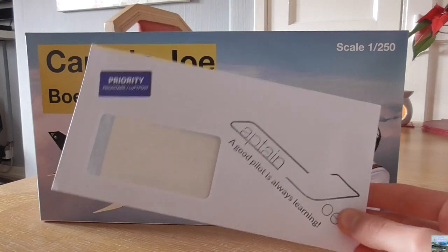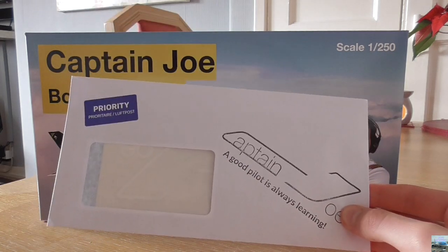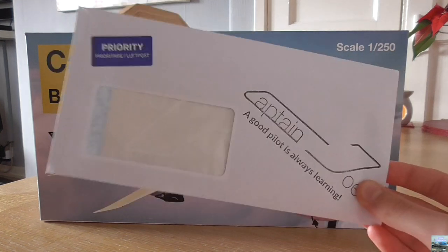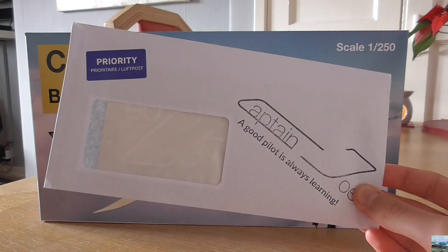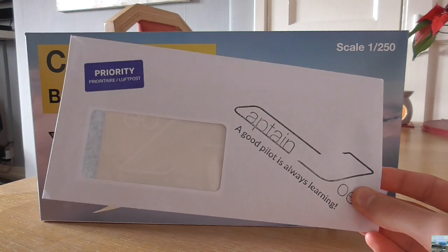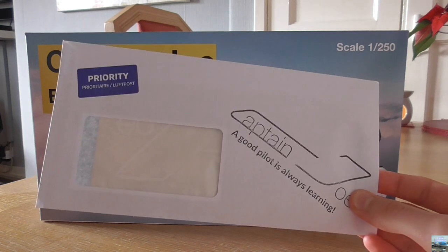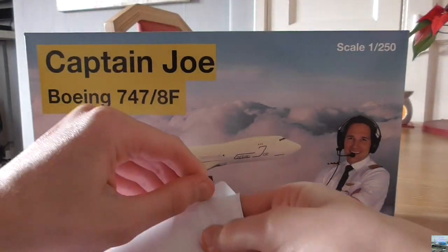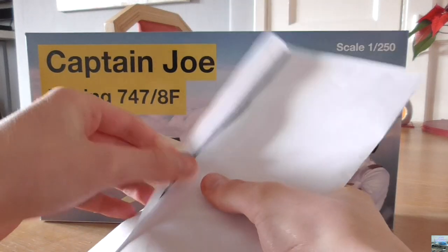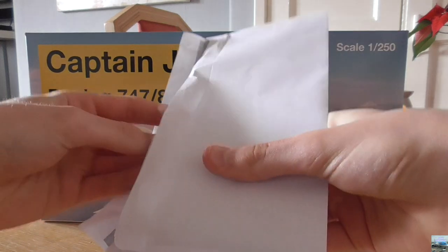This envelope contains a keyring and a sticker, and this was part of a bundle. I feel like buying the bundle was a bit better and it might have saved me a bit more money rather than buying the sticker and the keyring separately.